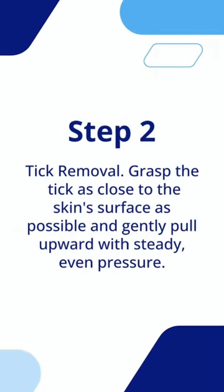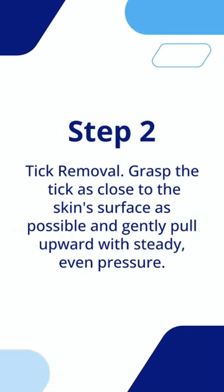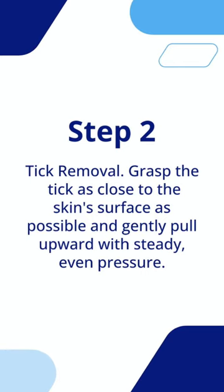Step 2: Tick removal. Grasp the tick as close to the skin's surface as possible and gently pull upward with steady, even pressure.